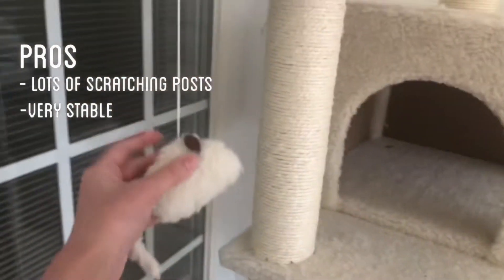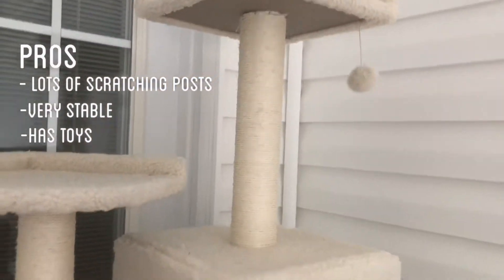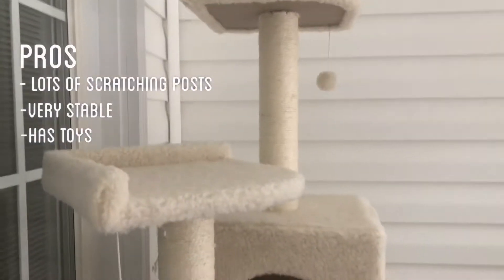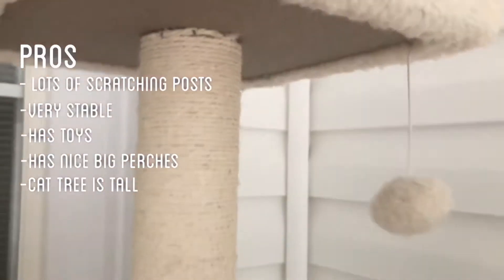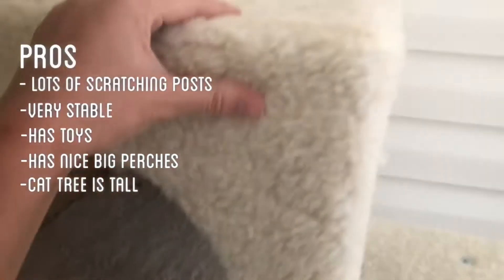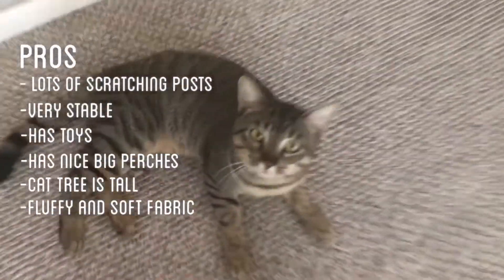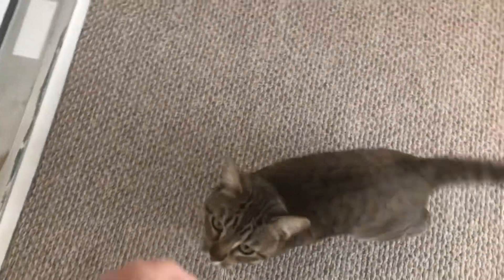It has some toys attached to it and he really likes them — he'll play with them for hours. There are also perches and it's really tall. The fabric on here is very fluffy and soft, which is good.